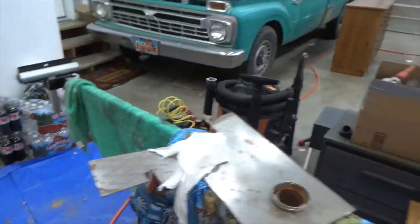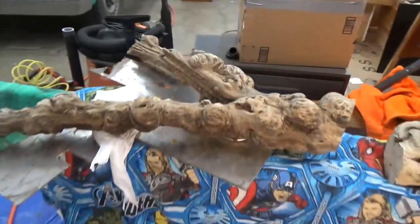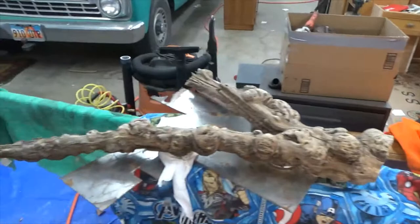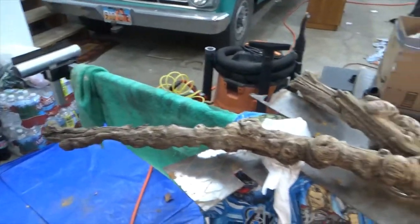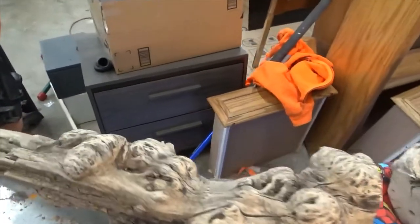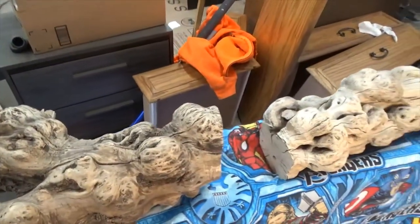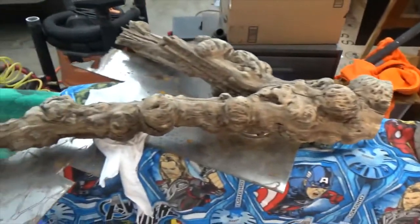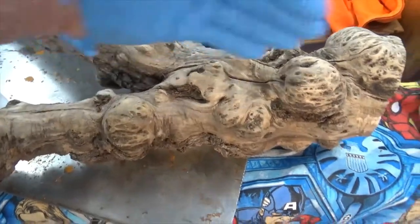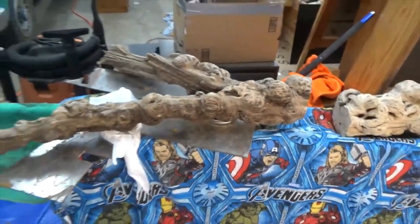It came off of this piece — it was attached right here, I cut it, and that's what I brought back. I think I have enough left that I can get one more project out of it. I might put the socket right here in the V and make a smaller lamp out of it.